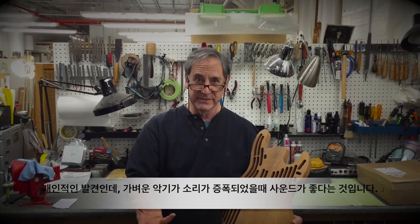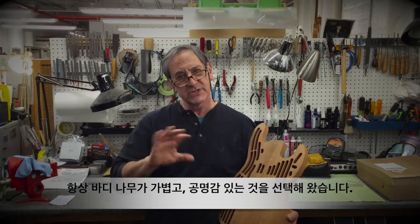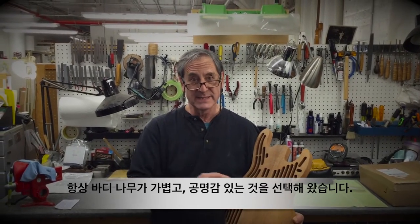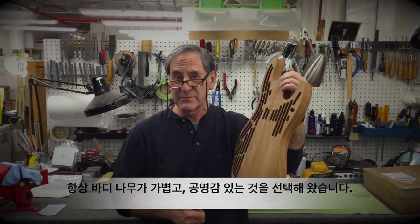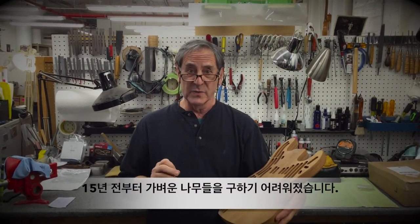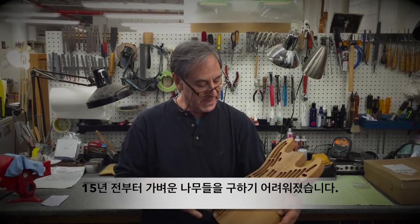sounded the best amplified. So I always try to pick body woods for my guitars and basses that were lightweight and very acoustically resonant — where you can hear a good tone when you tap the wood. About 15 years ago I had trouble getting wood that was as light as I wanted.